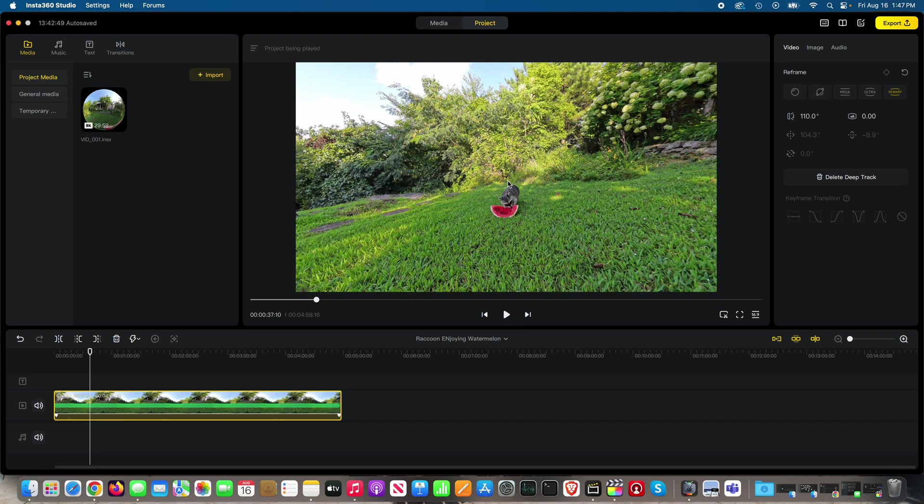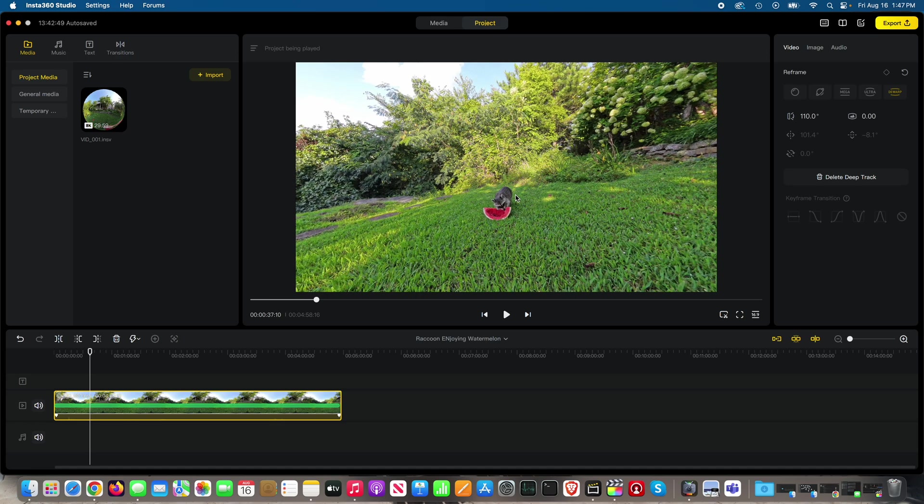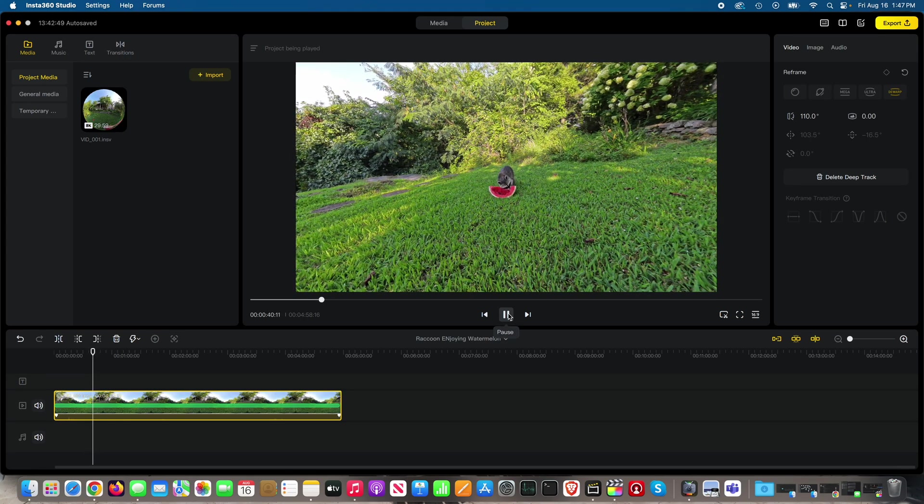One thing I mentioned in previous videos with the Insta360 X4: if you're filming in 360, which utilizes the camera on both sides, you want to point one of those two cameras where the action is probably going to be. In this scenario, this lens was pointed directly at where George Cooney would come from, and at the watermelon, because I knew that's where he'd be eating.